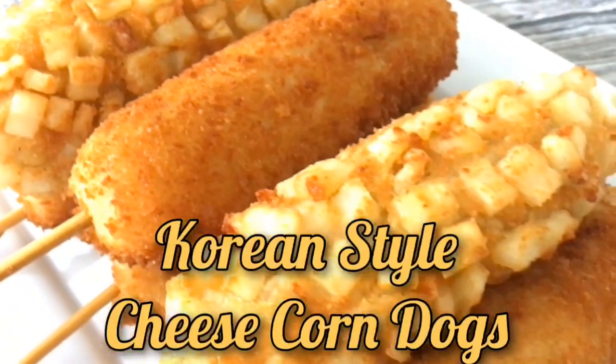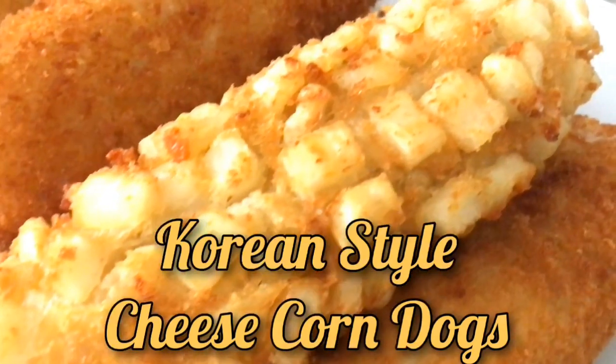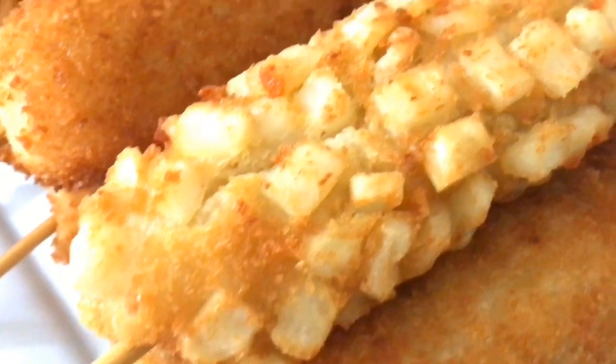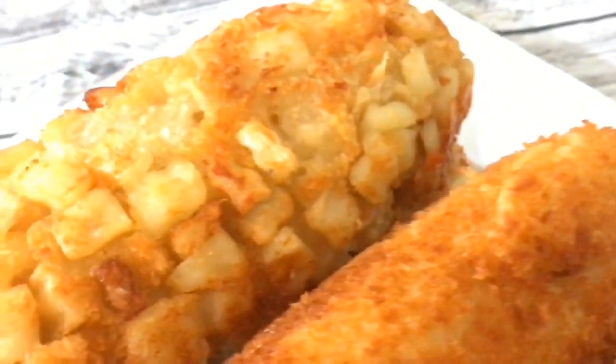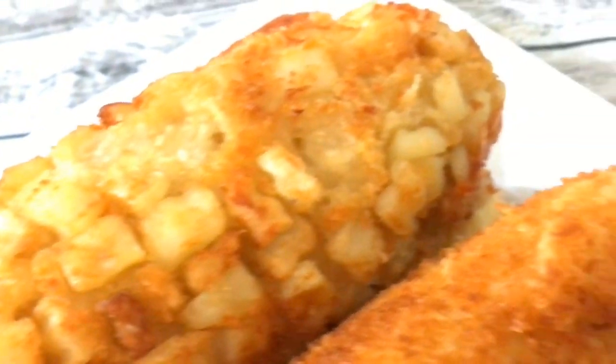Hey guys, welcome back to Kiwana's Kitchen. I'm Kiwana, and in today's video I'm going to share with you how I make these Korean-style cheesy corn dogs. When I say these things turned out so good and perfect, they did just that. So if you guys want to see how I make them, keep watching.